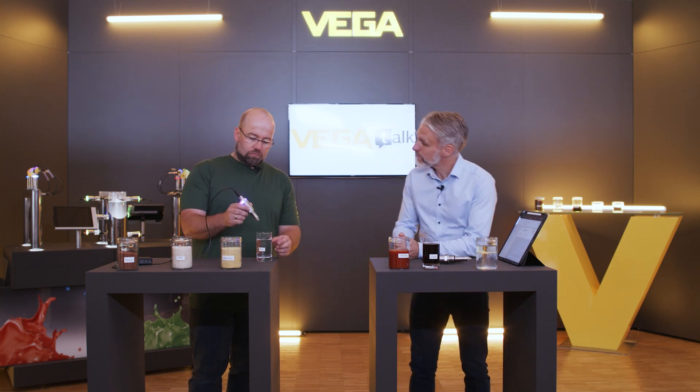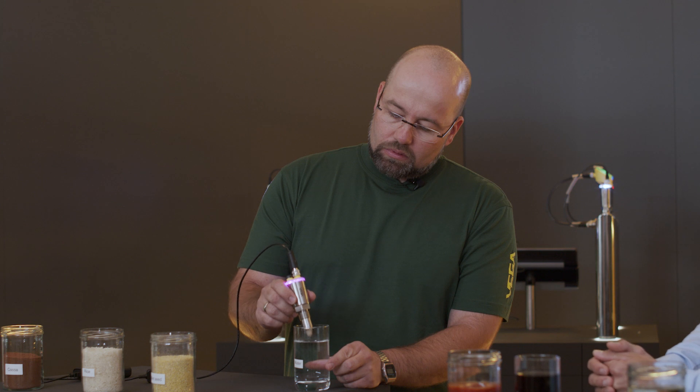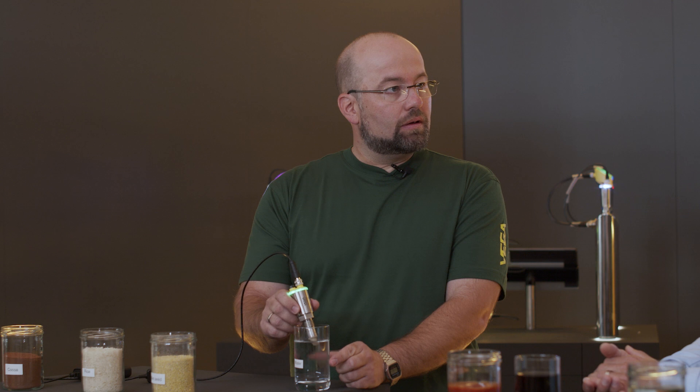Try it with water. The illuminated ring clearly shows that the sensor has detected the water. And now?